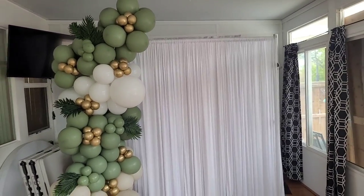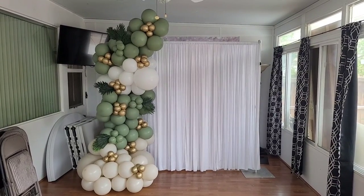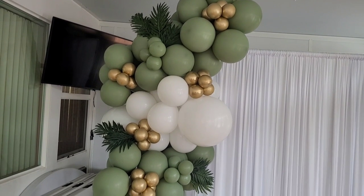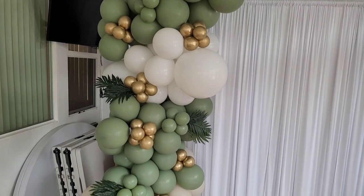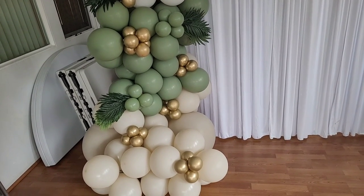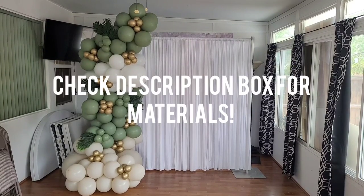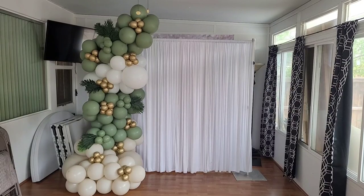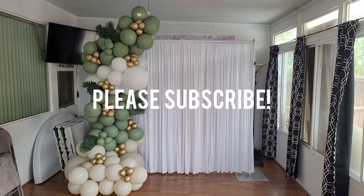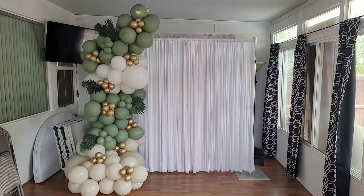Here is the finished product of my curtain backdrop and balloon garland mock-up. Practice is very important to me because it helps improve my technique, balloon garland shapes, and perfect my craft — I would definitely suggest this for anybody trying to do this professionally. All materials and equipment used will be listed in the description box below. If you enjoyed this video, please like it and subscribe for notifications on future videos on balloon and event decor. Until next time!